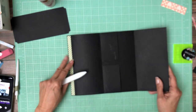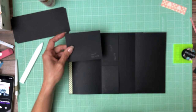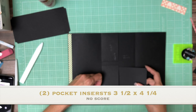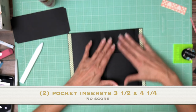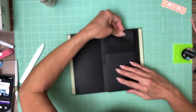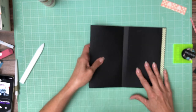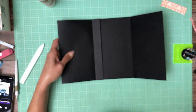We're going to add another pocket — I love this page. I've done something very similar to this before, maybe on a different scale. Let's go ahead and finish this up. Since we have two pockets we need two inserts — these inserts are going to be 3 and a half by 4 and a quarter. You'll need two of those.